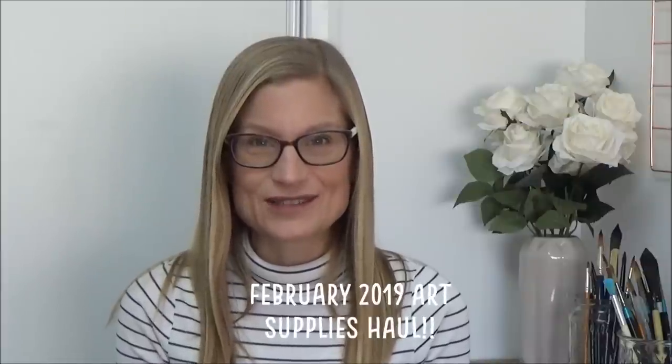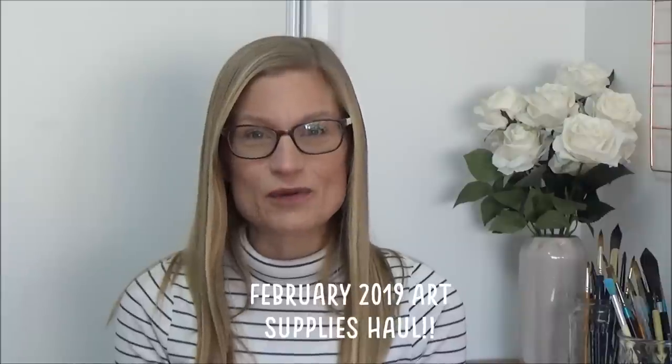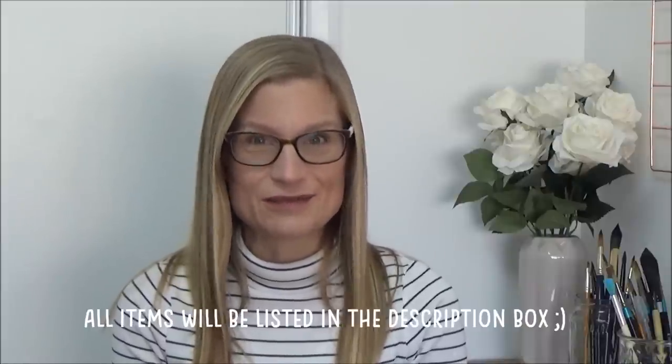Hi folks, welcome to my channel and my first 2019 art supplies haul video. All the things I'm going to mention today are things that I bought myself, except for one which my husband bought me, so this video is not sponsored and I will list all the items in the description box below.